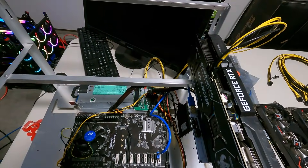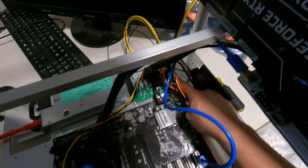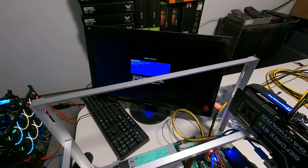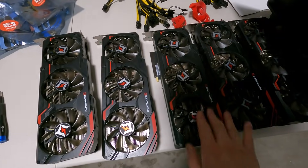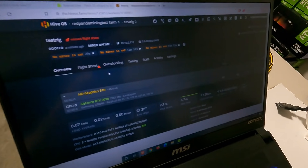Turn it on to verify HiveOS can see the single GPU. Plug in the power cable — three, two, one. The riser shows both lights — good sign. Let's verify in HiveOS. After refreshing: GeForce RTX 3070 shows up. We're on the latest driver, 460.67. No driver update needed.